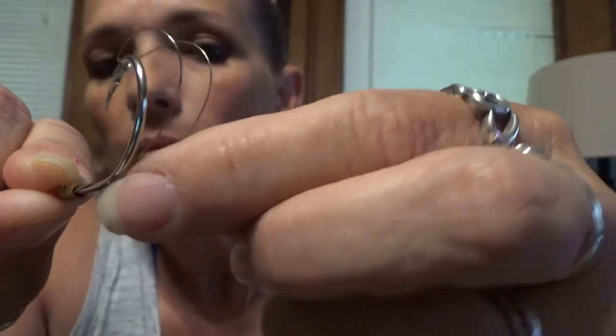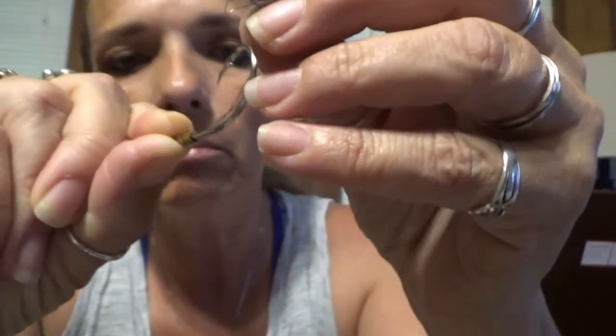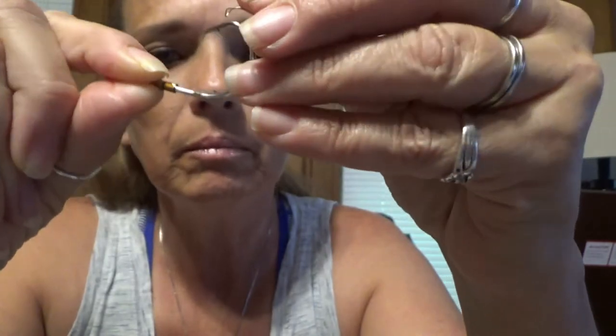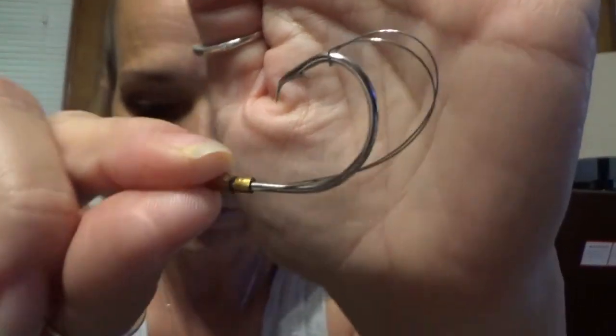We have these bait saver hooks. Let me get that right — there we go, and then that just holds it on. Those are going to be so cool. I've never used these hooks before, so I'm going to try that out. And that is — what is that? Five-aught.